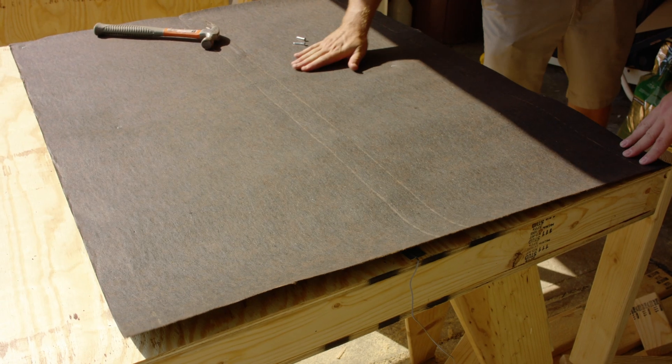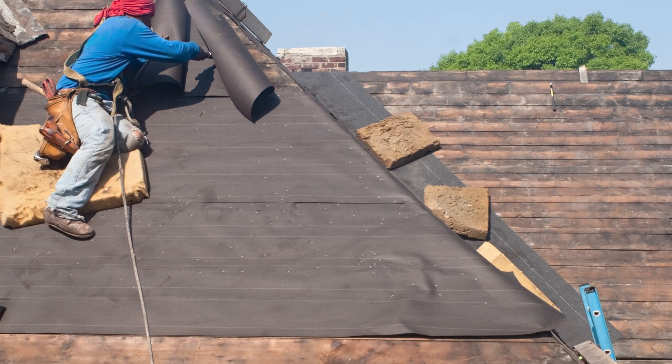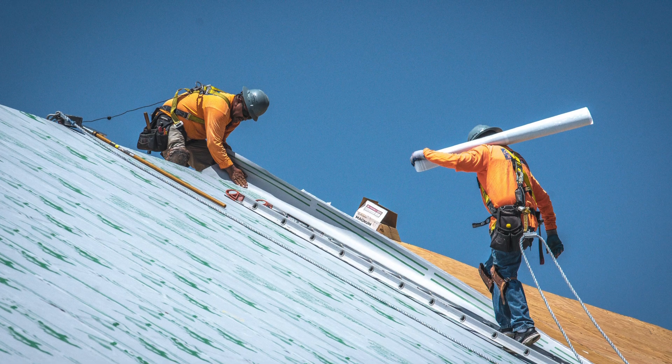First, let's talk about the different types of underlayments that exist and how to choose the right one for your application. When I started in the business, it was all about felt paper — 30 pound on the roof, 15 pound on the wall. Its flexibility was limiting. Thank goodness we've come up with other options. There are some great synthetic products out there, and some great self-adhered products — Grace, Shark Skin, stuff from Tamco. There's just an array of different products depending on the solution you're going for.